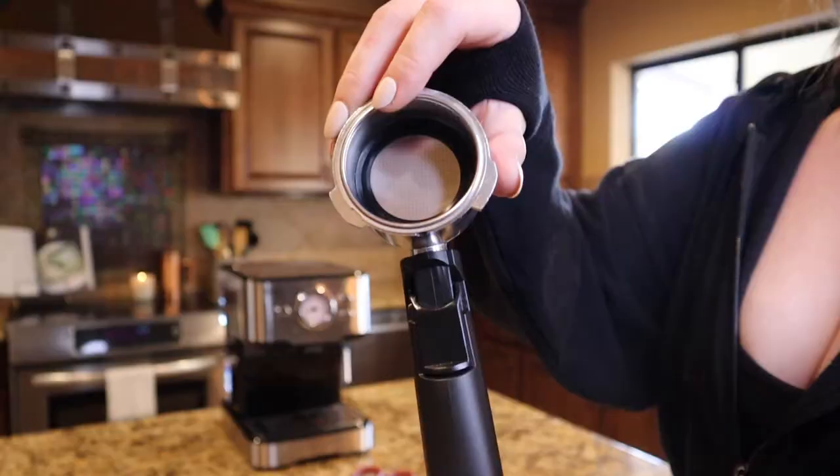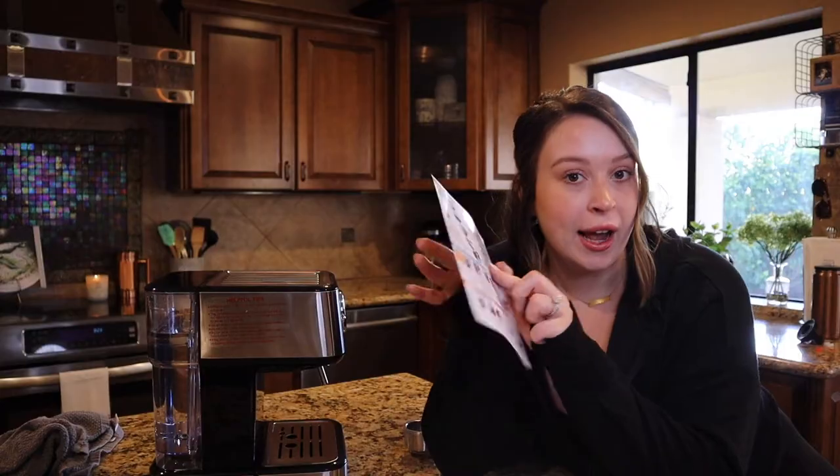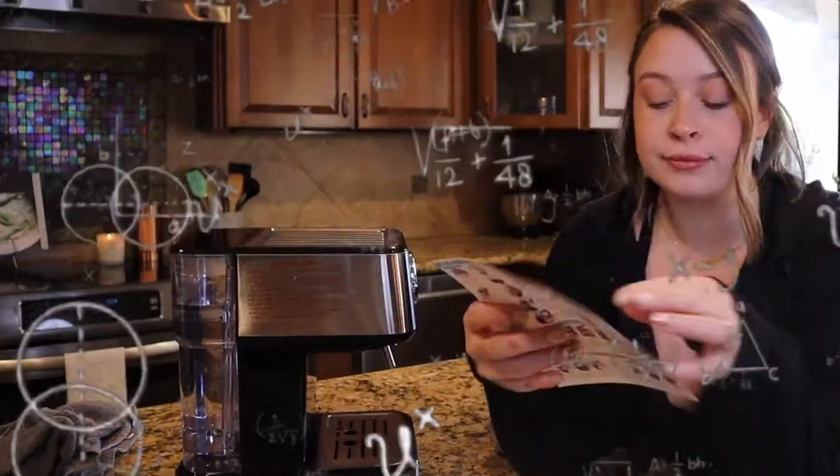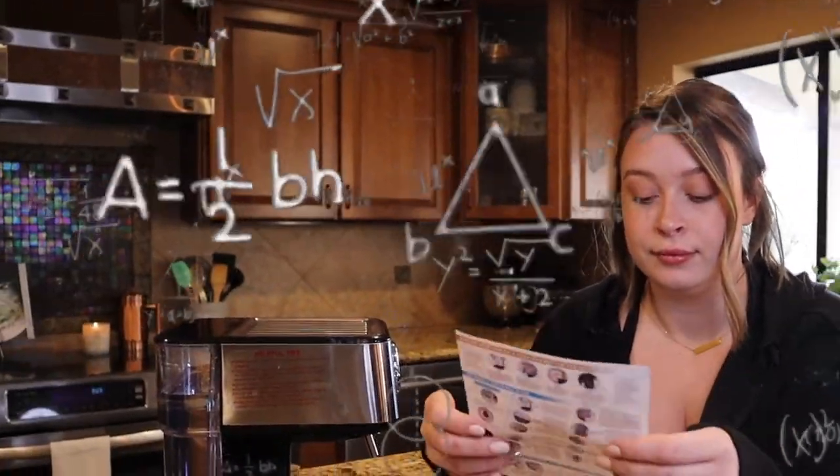Aren't you so glad you came to me for a tutorial? It's okay, I have the instructions. They are on YouTube! And now I'll show the main part of the machine. So this is a slightly different model. That's fine. I'm gonna go ahead and turn mine on.